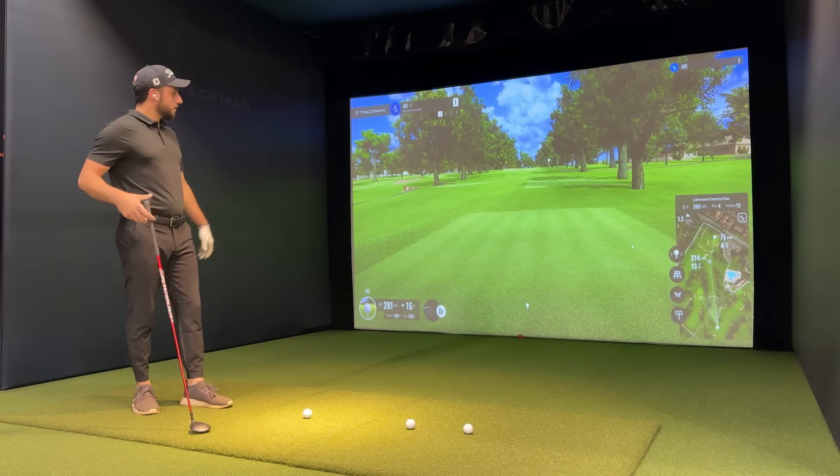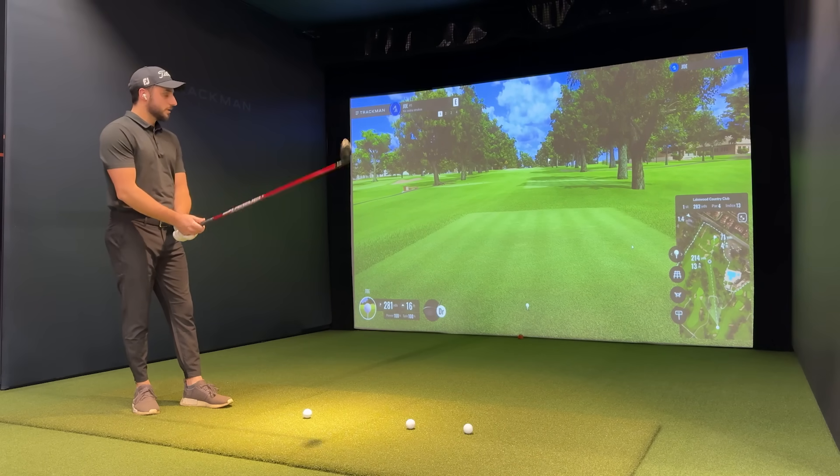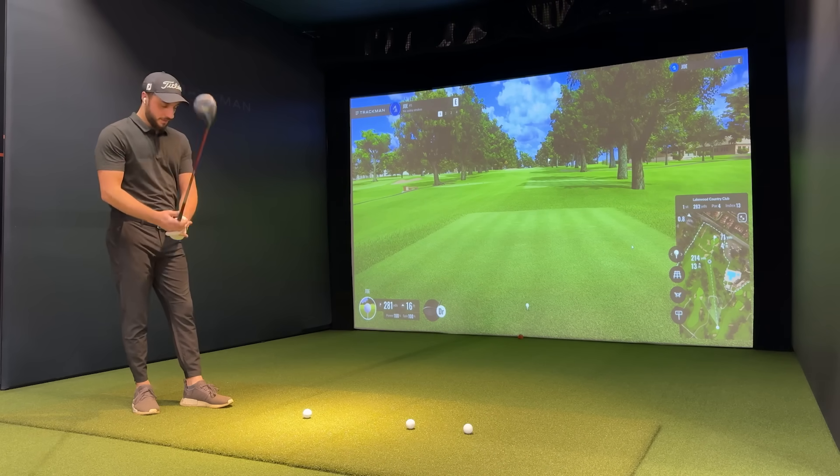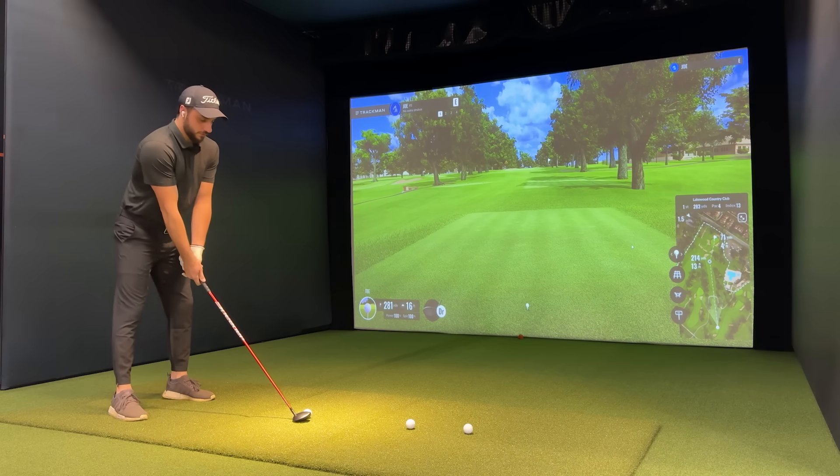All right guys, so we're here at Lakewood Country Club on the simulator. Let's see how we do — this is a par four, 201 to 300-and-something yards. I'm going to use my five wood as the tee-off shot. Let's see how we do.